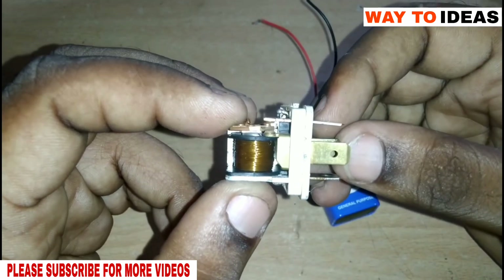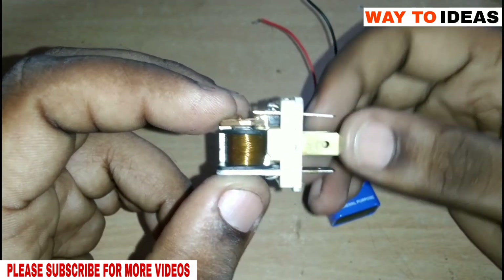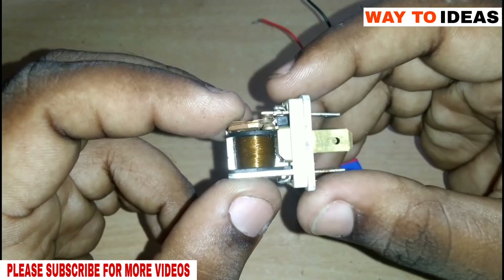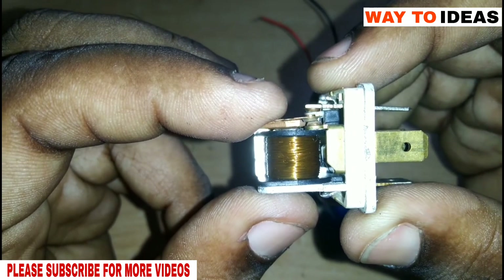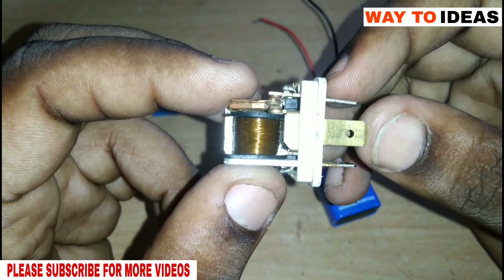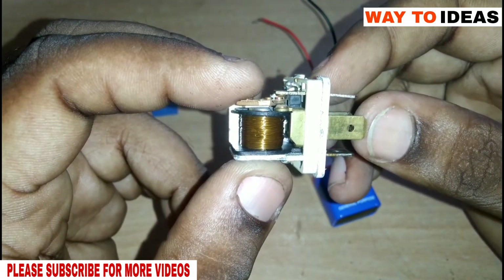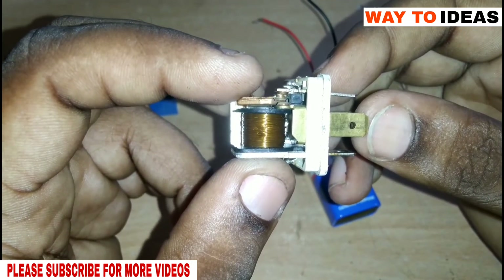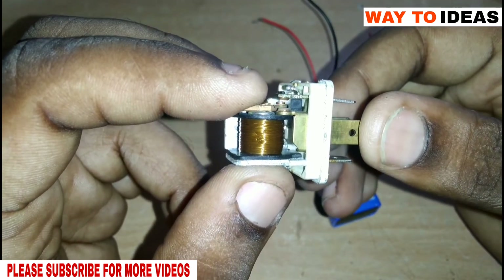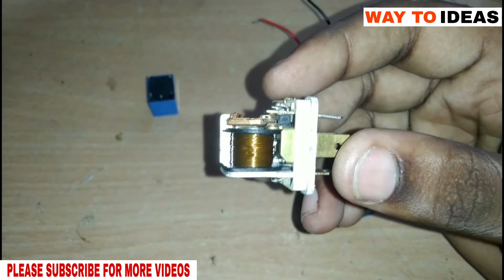Now we have a supply connected to the relay. Then we have a supply disconnect and a relay disconnect. We can open the relay — we have to work with the relay.